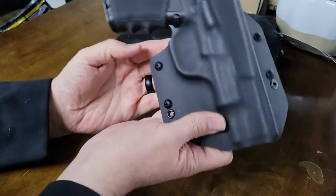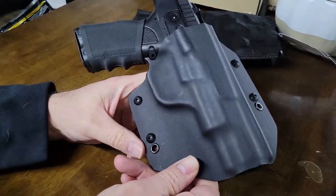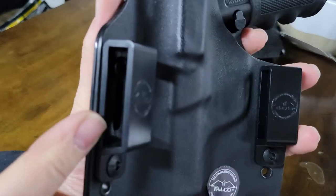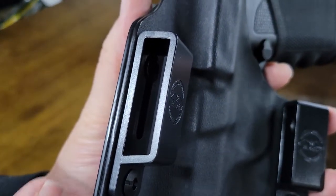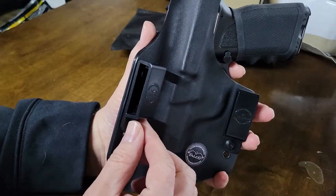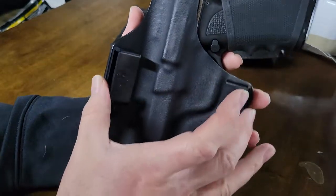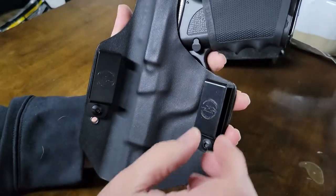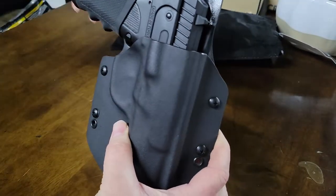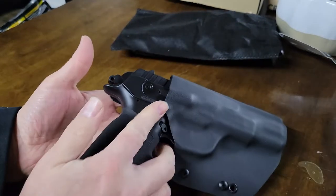Very impressive. I like that it completely comes down and covers the muzzle and starts to taper in just a little bit there. It looks like the top portion of the belt loop is slotted — there you can see that slot. So it looks like you'd be able to switch positions on that to get a slight cant, one up and one down. I'm just really impressed with this.